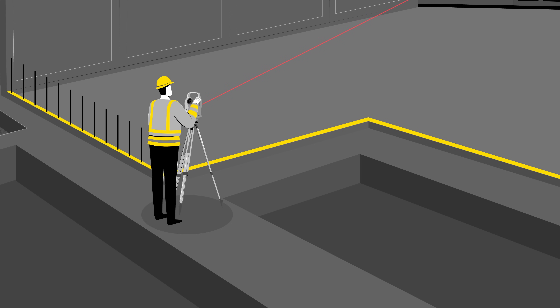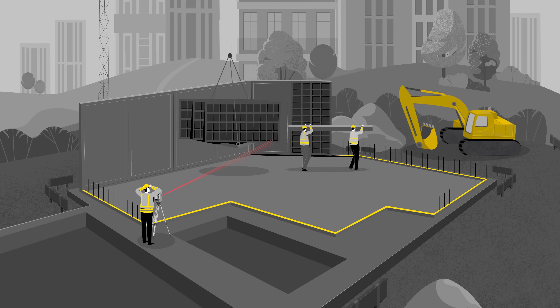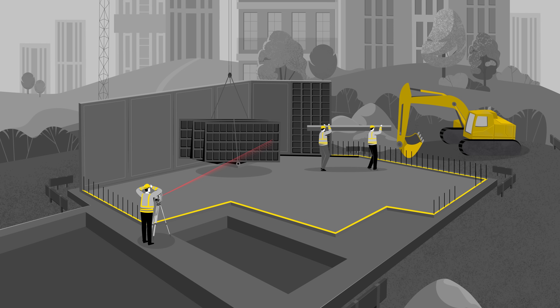However, even with good surveying equipment, it is not easy to ensure a free line of sight between device and layout point on busy construction sites with a high level of incoming traffic.